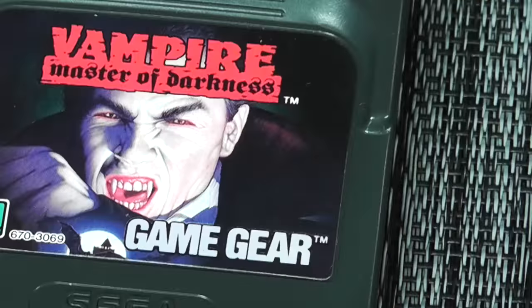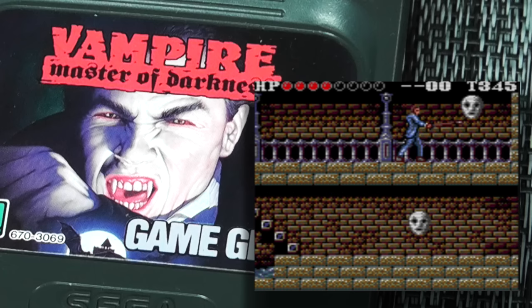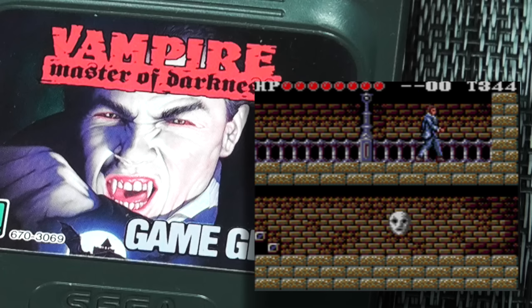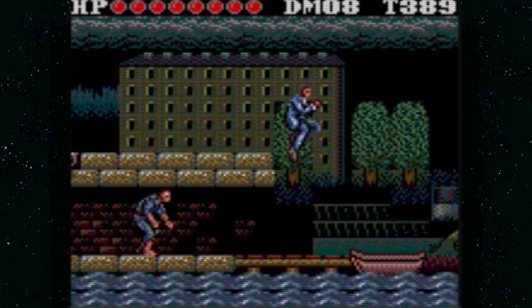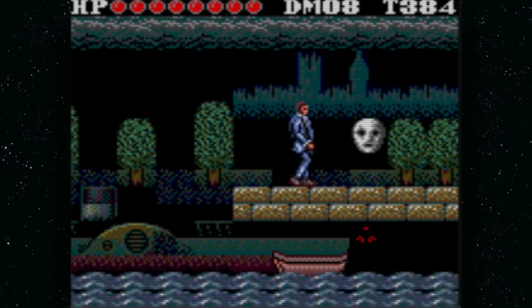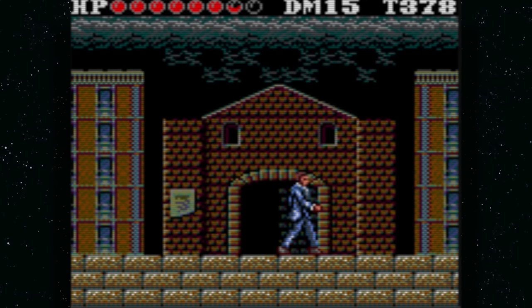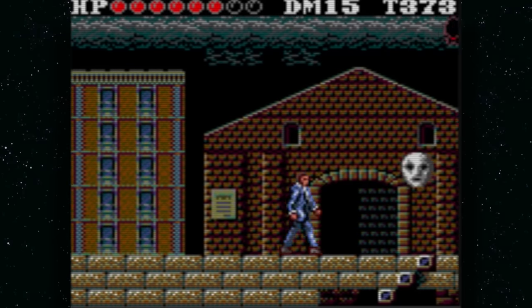Vampire: Master of Darkness is a bit of a surprise. The story is a little cheesy, but it's basically a Castlevania clone — they're not even sugarcoating it. The good news is it's a little easier than Castlevania, which matters on a small screen. On the original Game Gear screen it can be pretty difficult to spot bats and enemies, but on a modded unit with the LCD screen it changes the game completely and becomes much more playable. Highly recommended.